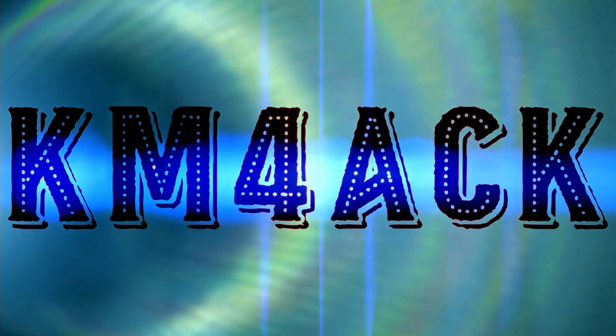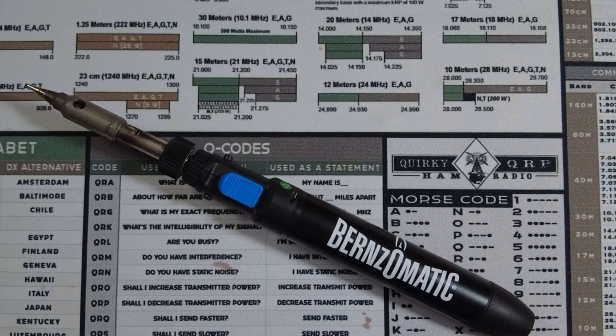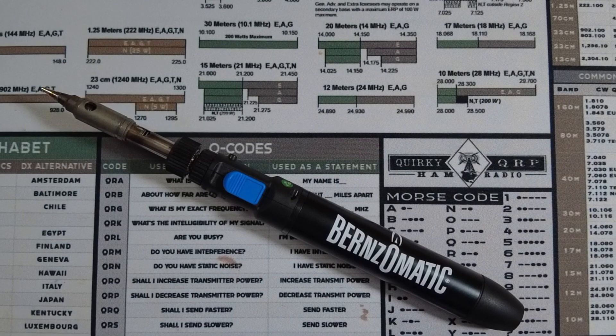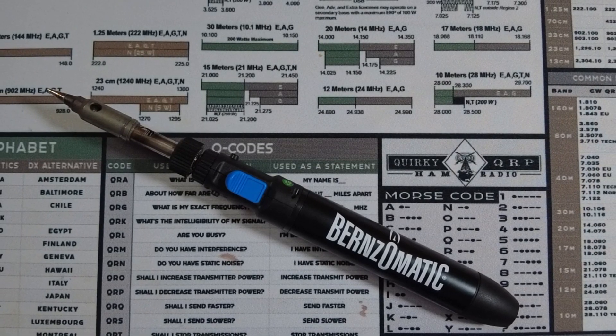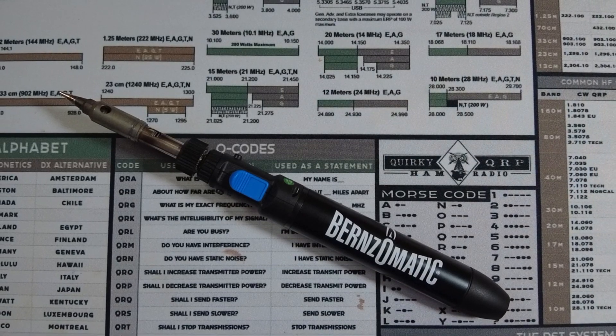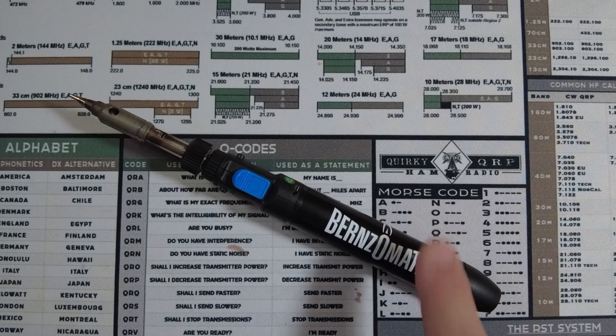Stick around and we'll get right to it. For the longest time I've been using one of these butane soldering irons. I initially picked it up because when I started looking at the market I saw the butane and then I saw the rechargeable type soldering irons, and I just wasn't sure about the rechargeable soldering irons, so I went with butane initially.